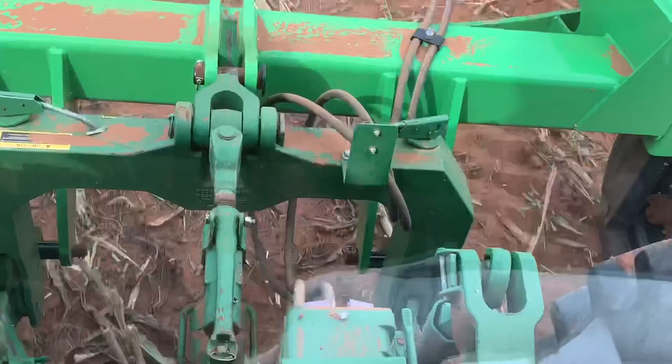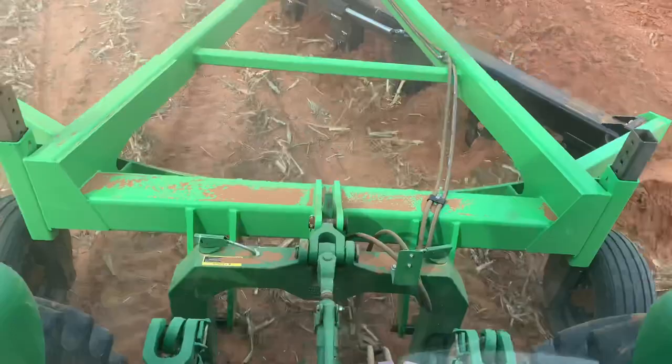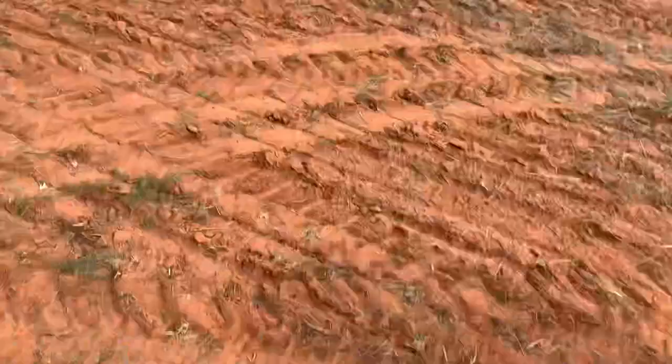Still working good. Look what I found — I don't know if you can see that, but that pin right there is about to come off. That is not good. That is not what you want to see. I guess I'll be quickly fixing that whenever I get to that end.